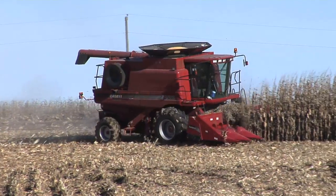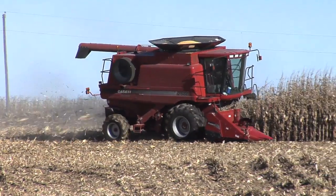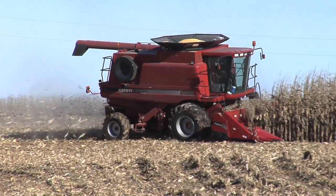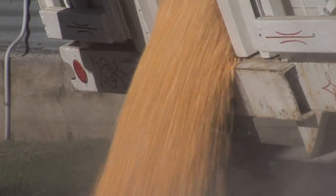On our own farm we get all excited seeing 230-bushel corn, but then we ask: what was the moisture and test weight? Moisture and test weight are in this day and age probably more important than yield. I said it. Brian is a numbers guy, and the worst thing that ever happened to him was discovering spreadsheets — ever since then he's always analyzing things.